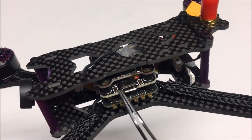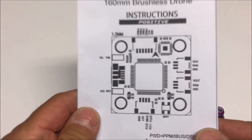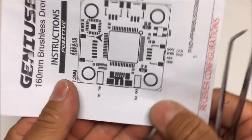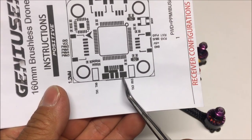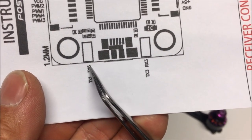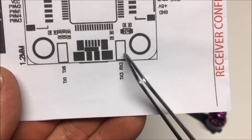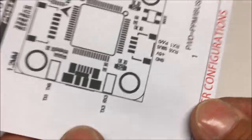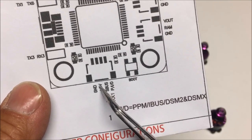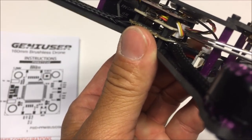The ESCs can handle 2S to 4S batteries. Next up is the flight controller, which has a micro USB connector and a couple of pads on each side. Looking at the diagram, the micro USB port is there, the left port has TX1 and TX6, and the right port has TX3 and RX3.